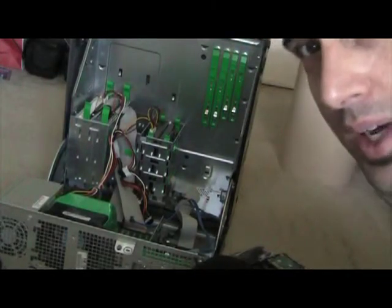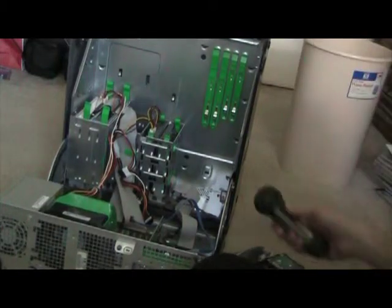It's unfortunate there's a blackout right now — this is all the light I really have. Here's the hard drives.